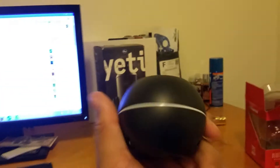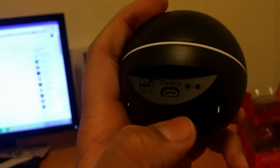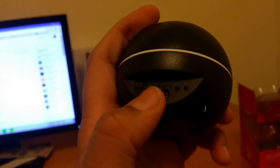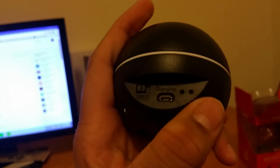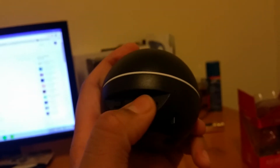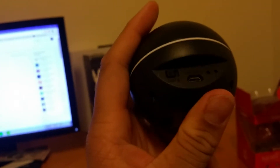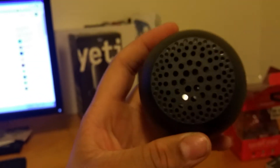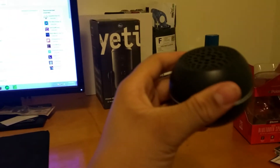There's nothing else in the box. The speaker is a pretty nice looking. On the back we have some controls: off and Bluetooth — basically it's on and it automatically turns on Bluetooth. We have the charging port and LED lights to signal different things, which you can look up in the manual. On the bottom we have some rubber feet, and there's a speaker on top.